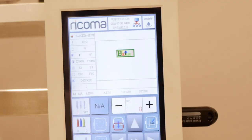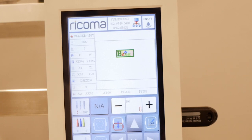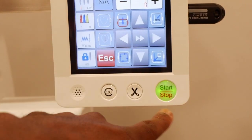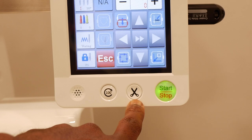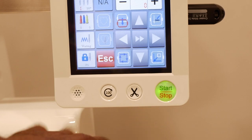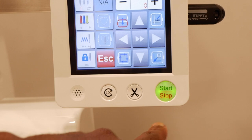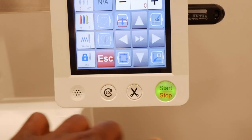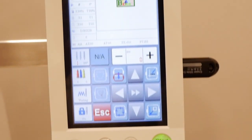Stay tuned and pay attention — rewind it back if you don't understand something and leave it in the comments below. So you're going to want to pick a design that has a big tatami stitch — a long area where it does a tatami stitch — because you're going to constantly be starting and stopping the machine and trimming to make sure the threads are trimming correctly for each different color.